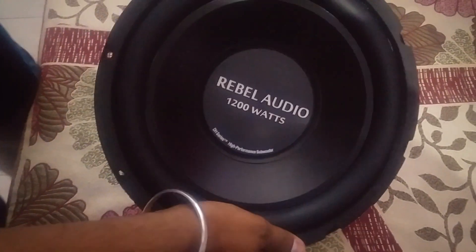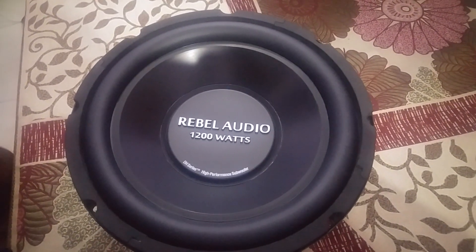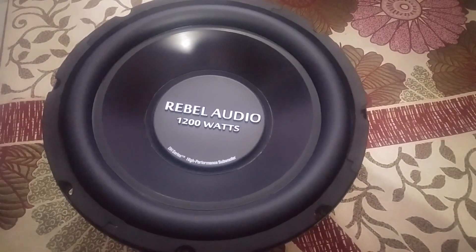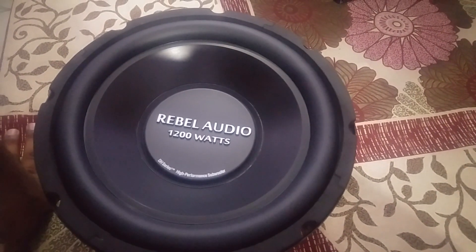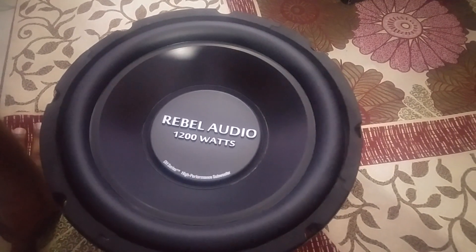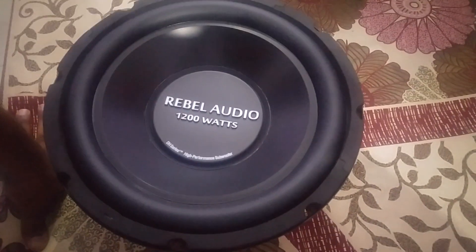I will make a new video and show you the performance. I have installed this woofer — it has been installed 10 times. Unfortunately, I will not get the time to make the video right away. There are more videos coming on low-pass filter and high-pass filter, so stay connected with the channel.